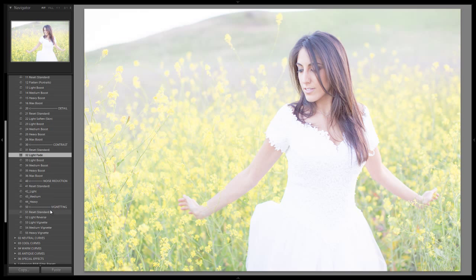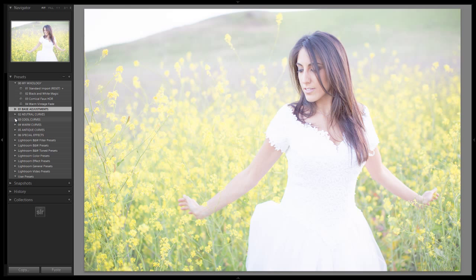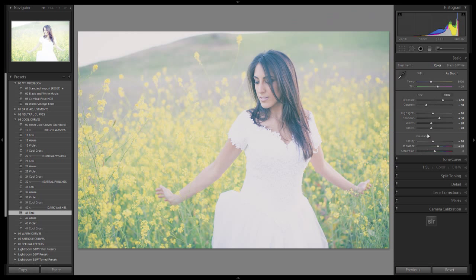We don't really need to do anything on noise reduction. We can do a little bit of a light vignette if we want to, but that's up to you guys. Now here's what we're going to do after those few clicks: we're going to drop down into the cool curves and go down to the Teal Dark Wash. The Teal Dark Wash is going to apply a teal effect with a dark wash curve applied to it.